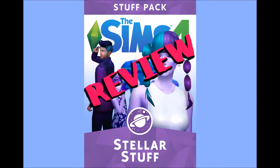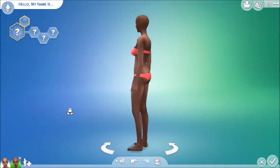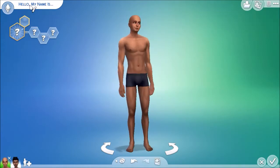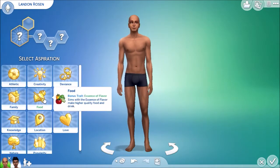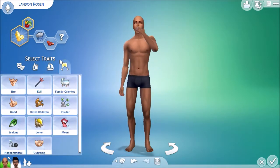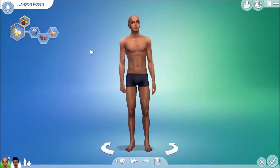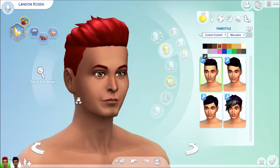Hey Simstars, it's Cece, and today we are reviewing our very first fan-made stuff pack, the Stellar Stuff Pack. This is actually created by the Plum Bob Tea Society. I'll have a link to them in the description below so you can download this stuff pack for yourself and give them a little bit of love. I'm just going to be going over the CAS items as well as the build and buy items for the Stellar Stuff Pack. So we're going to start with the hairs for men.